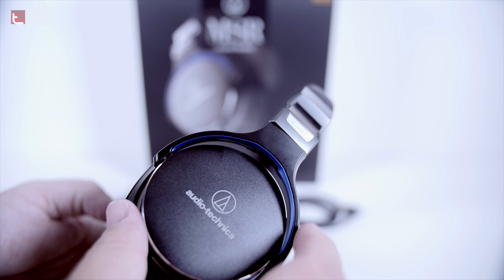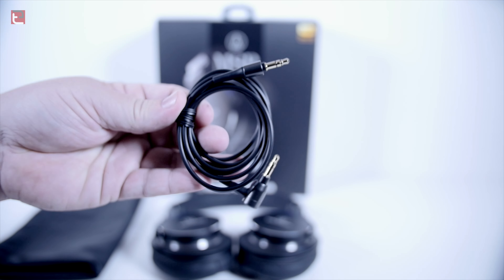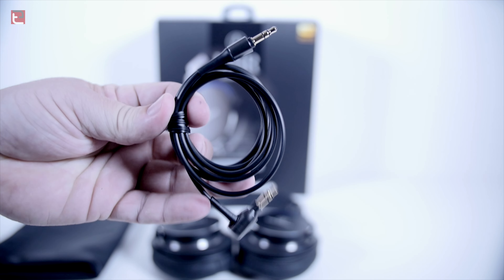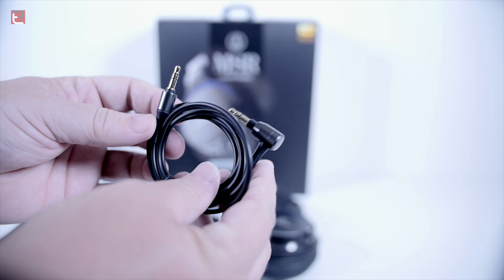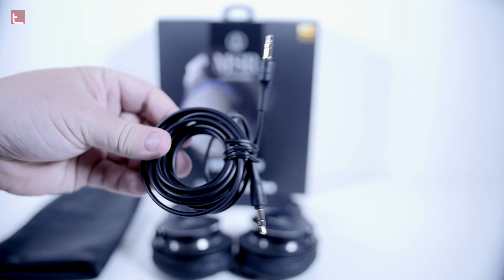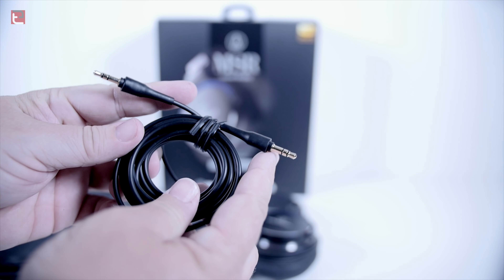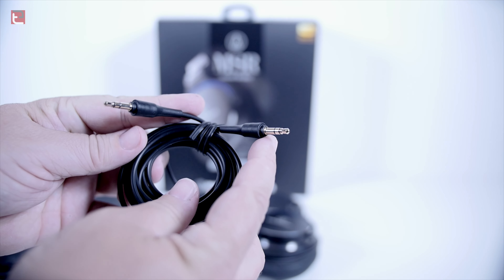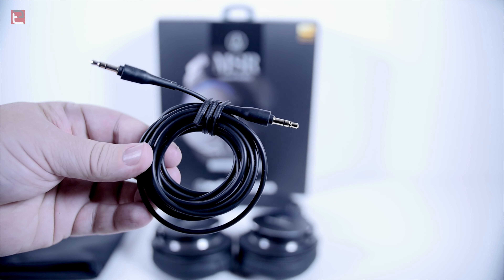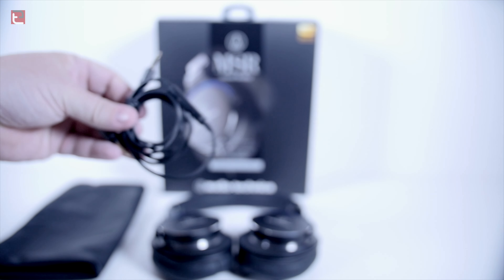Honestly, for the price of $249.95, I don't know if they really are that much more value than the M50Xs. Again, they are good headphones and they have a certain look. So if you're looking for this style of headphone, then you win. If you like the feel and the sound of the M50Xs, I don't think you would be disappointed in these if you wanted to go for the different look.